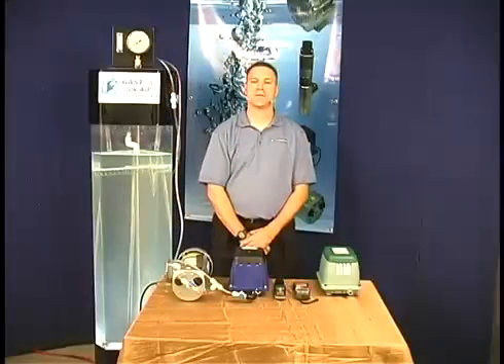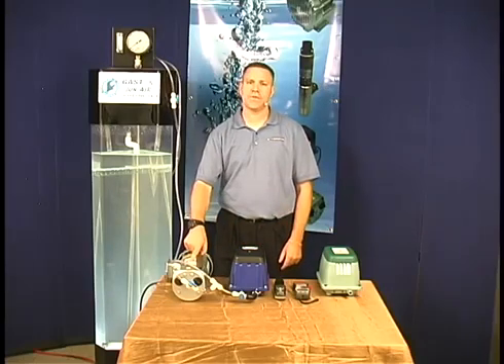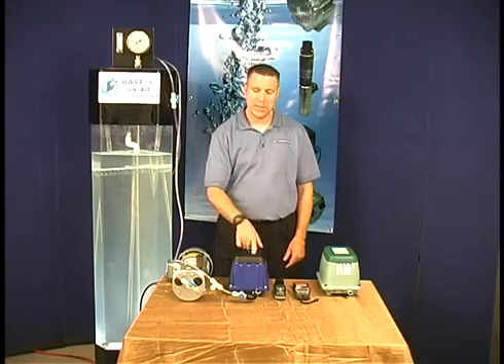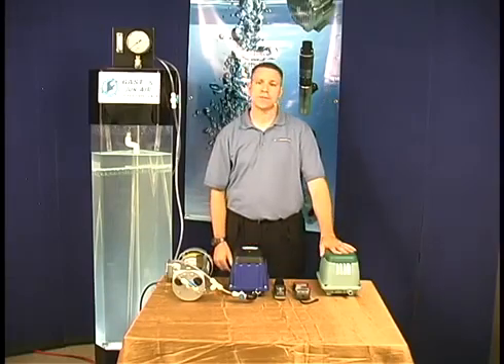My name is Sam Richards with Septic Sewage Pumps. I'd like to do a comparison and show you the differences between a Gast AT05 series rotary vane compressor, a Gast DBM80 series linear compressor, and a builder's grade linear compressor.